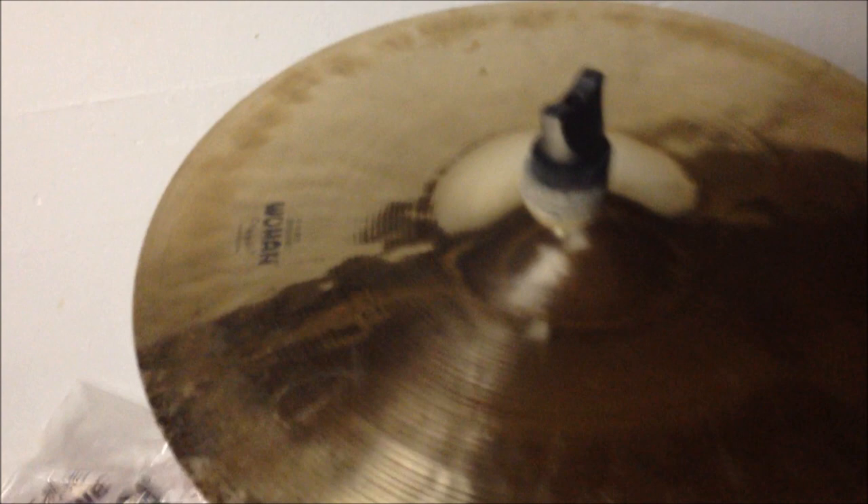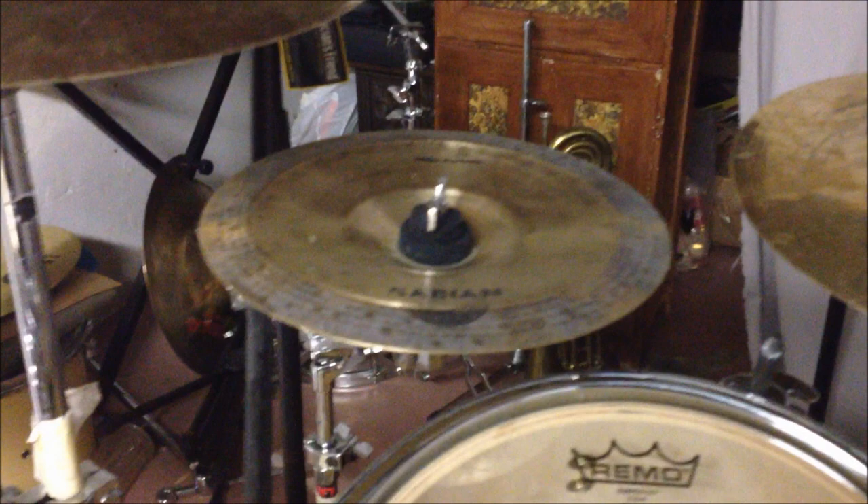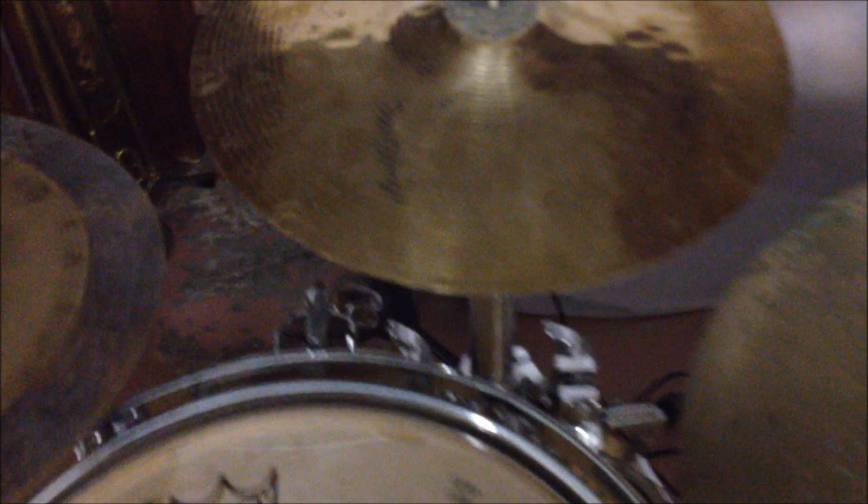For cymbals, here we got a 16 inch Wu Han. That's another 16 inch Wu Han there. That's my 8 inch Splash — another Wu Han. This here is the Mike Portnoy stack, it's the mid-stack. I just used the China part of it for right now — that's 10 inches. We got a 10 inch Splash, another Wu Han. Another Wu Han 18 inch Crash Ride. China rules. And that's another Wu Han, 16 inches.